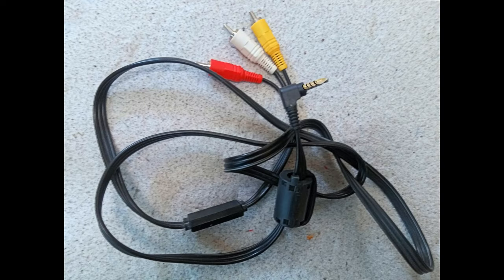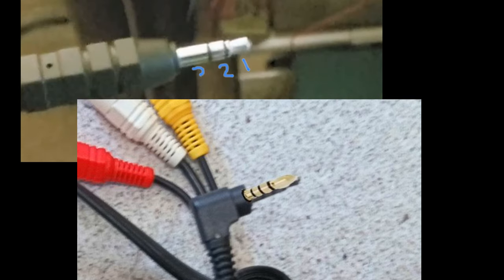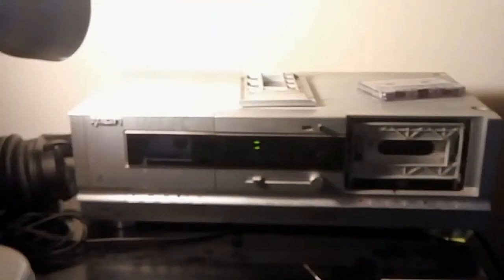Now we need to connect up that lead I showed you — it goes from the back of the cassette deck into the tablet or your smartphone. The one for feeding the tablet has an extra ring on it. With the machine looking like this, we're now ready to get on with doing the actual adjustments.